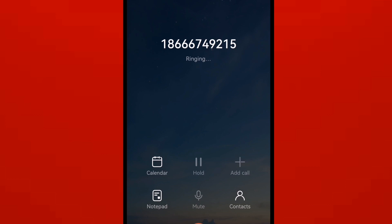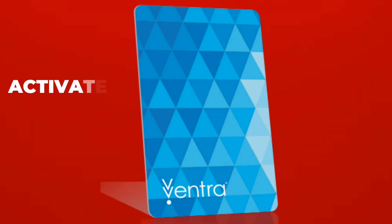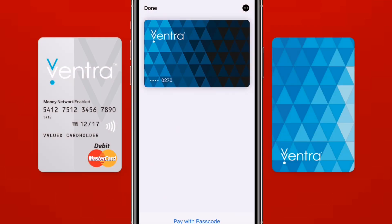First, call this number from the phone number registered to your Bantra account. Then enter your Bantra card number, and your card will be activated automatically. Now you can start using your Bantra card for transit.